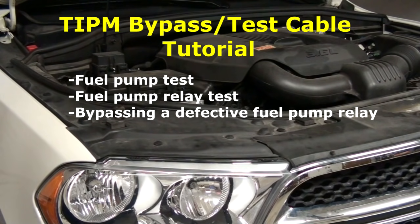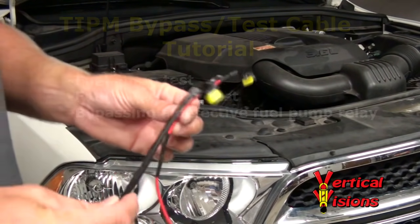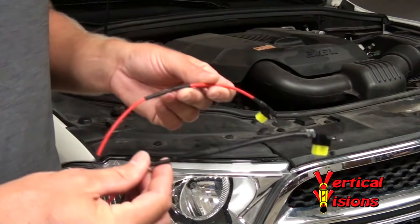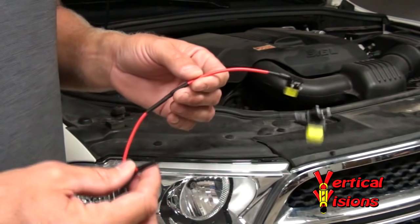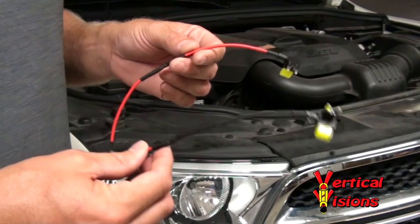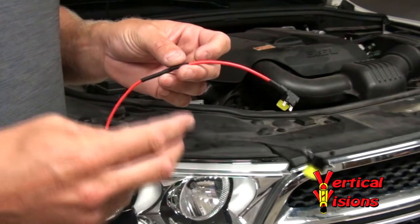Hi, my name is Jason Bell. I'm an engineer and I developed the Tipham Bypass Cable, with two versions shown here with details and complete build plans shown on my website. Also due to requests, I'm also building these for people and selling them on my website.